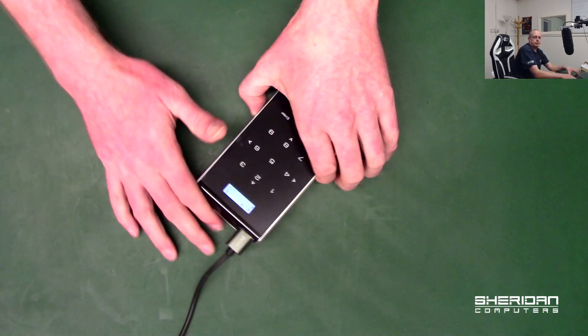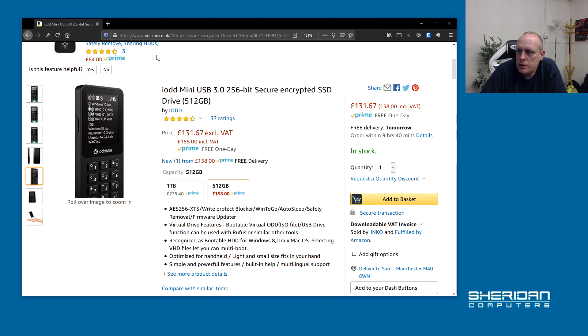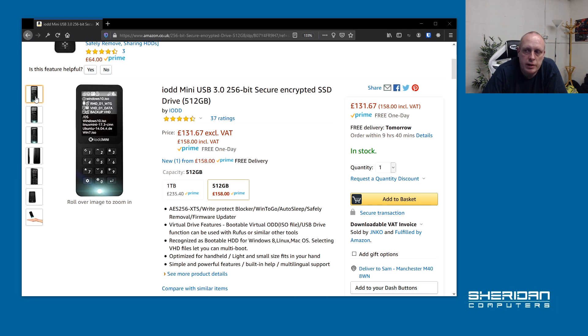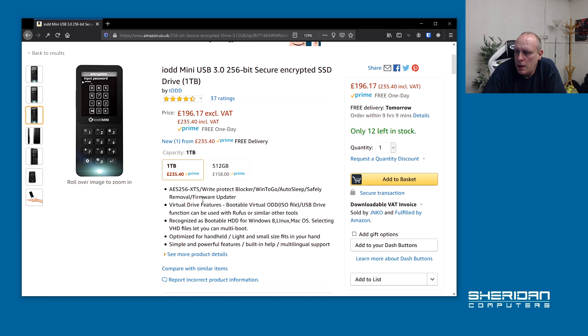Here's a new version on Amazon — as you can see it's a little bit more stylish and quite funky. The 512 gig version is £130 and the one terabyte version is £196, excluding VAT. Looking at the listing: AES 256-bit encryption, write-protect blocker, auto sleep, safe removal — you can hold the number one key and it will shut itself down without needing to eject through Windows. It also supports virtual boot off ISOs.